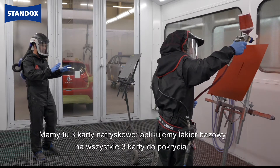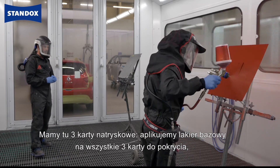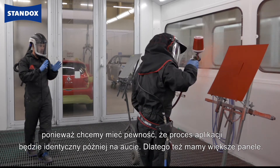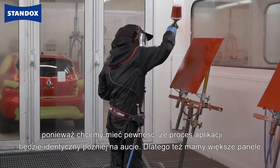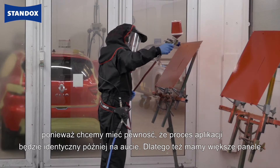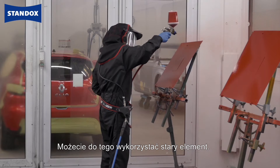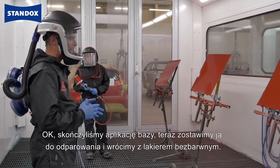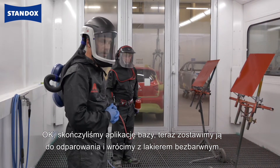So we have three panels here. We apply the base coat on all three panels for hiding, and we do this because we want to ensure that we have identical application later on also on the car. That's the reason why we have larger panels. You can also use an old car panel to do that. The base coat application is finished. We flash it off now and come back with the clear once they are dry.